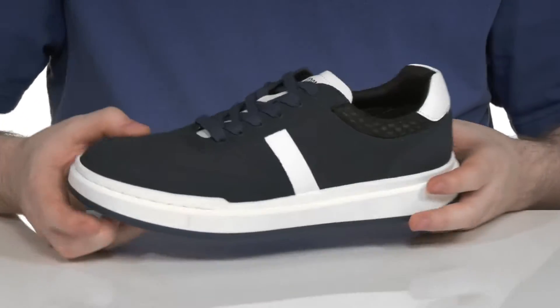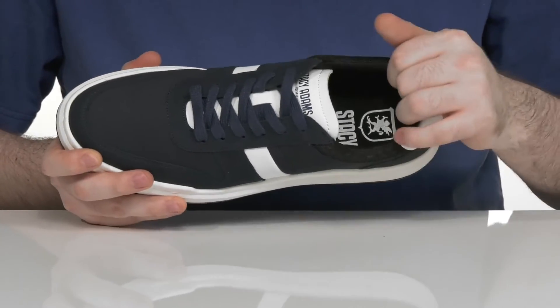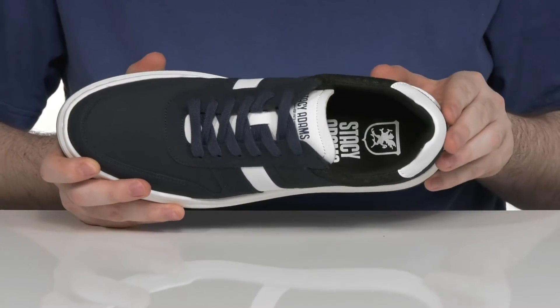That lace-up is going to keep it very secure in a traditional style, and the inner lining has some light padding on the collar and tongue for support as well.